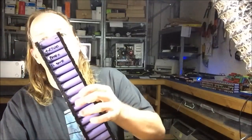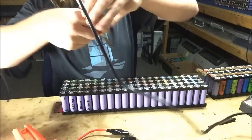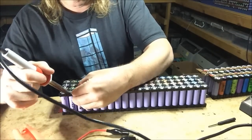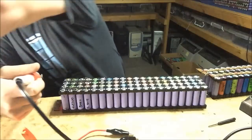Got a broken pack, got to take it out. I'll desolder this, being careful not to burn myself for the twelfth time today.